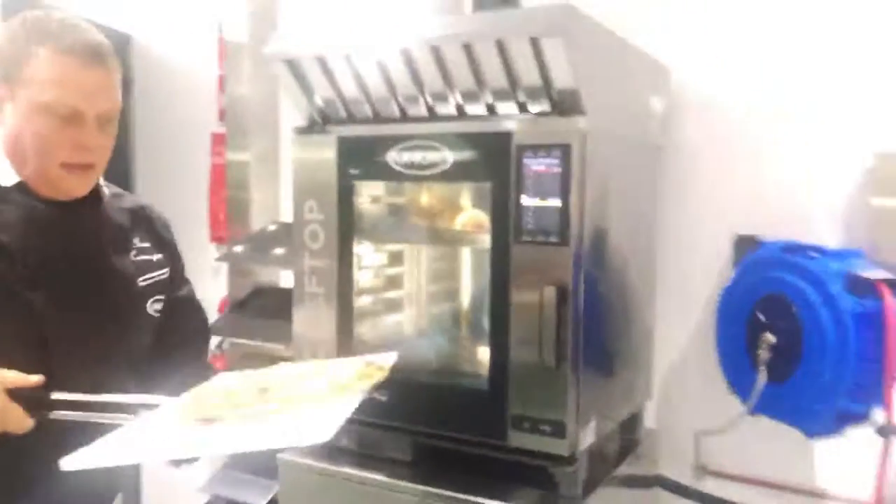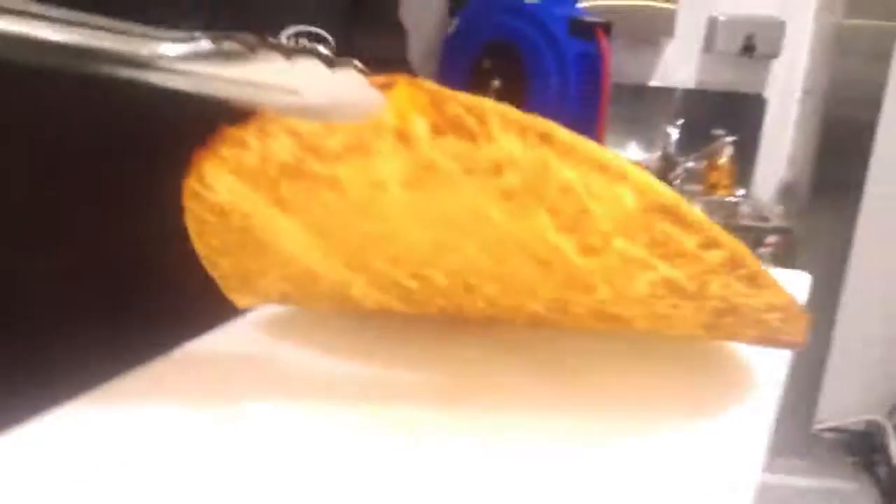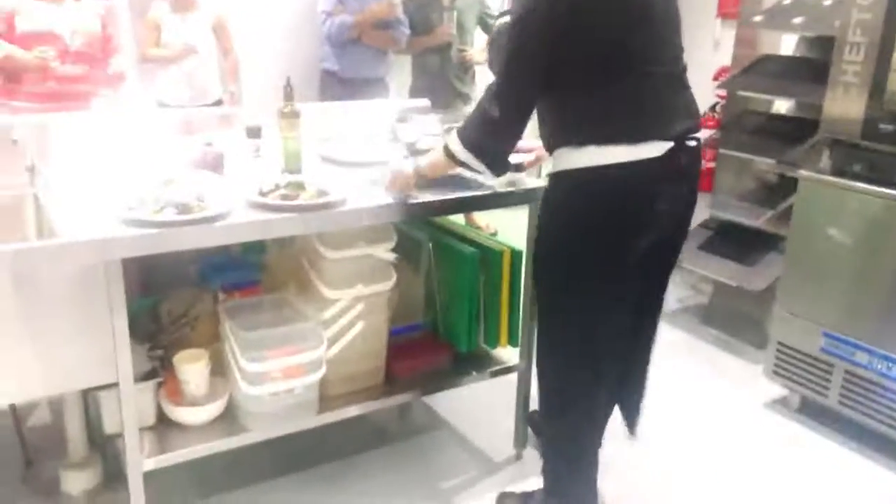Just slide it out onto the tray. Now look at that base. Look at the base. That's one of the most important parts of the pizza. So just cool this down for a second. Everyone's got a plate.